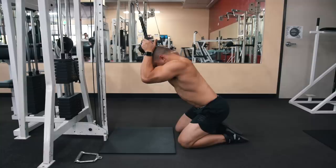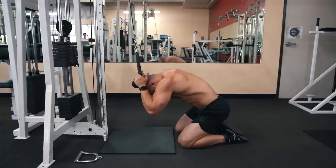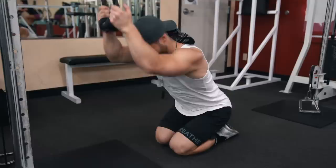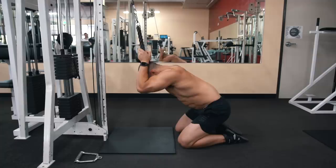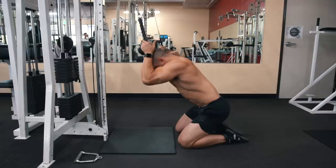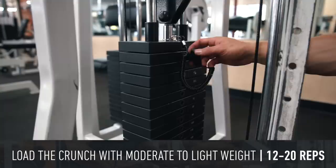Initiate the movement by thinking about crunching the rope both down and in. Only crunching straight down might cause the hip flexors to take over more, and crunching in forces your lower back to round — which is a good thing, as this is exactly the movement the abs are responsible for. Your upper back can stay more or less fixed; there's no need to intentionally curl your upper back since the abs contribute more to lumbar than thoracic flexion. You can tuck your chin down if it helps you focus on flexing your spine, but avoid jerking your head up and down.